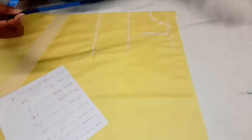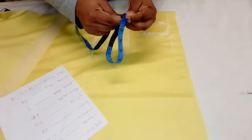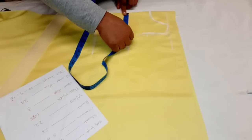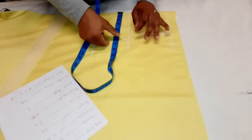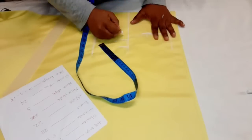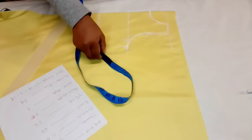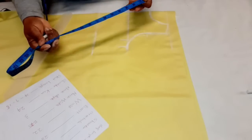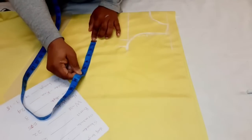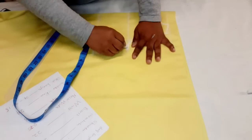Now we'll insert our chest measurement which is 23. Divide 23 into four — first divide into two, then divide again into two; it's the easiest way. On this point you mark your chest measurement, then add one inch or one and a half inch seam allowance. Now connect this point to that one — you can use a French curve if you have one. Next, go to the waist measurement which is 22; half is 11, and half of 11 is 5.5. Insert it here, add seam allowance, and then join it down.